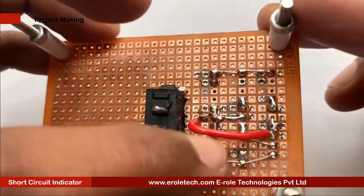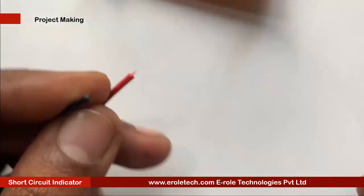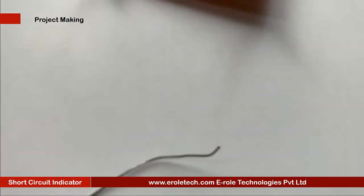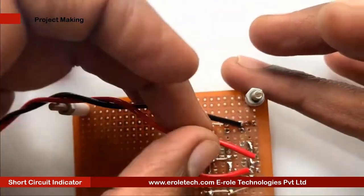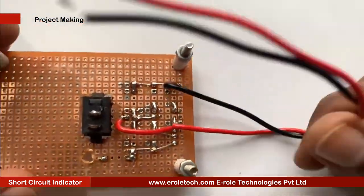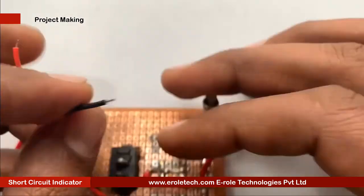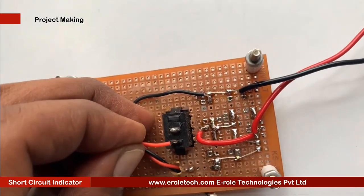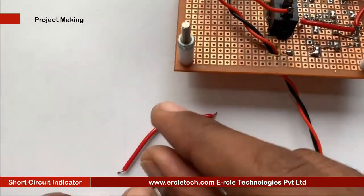To avoid any damage in the circuit, make sure that there is no wrong connection or shorting between the components. Now we will make a hole for the battery connector. This battery connector is of PP3 type. In this connector, the red wire is for positive and the black wire is for negative.